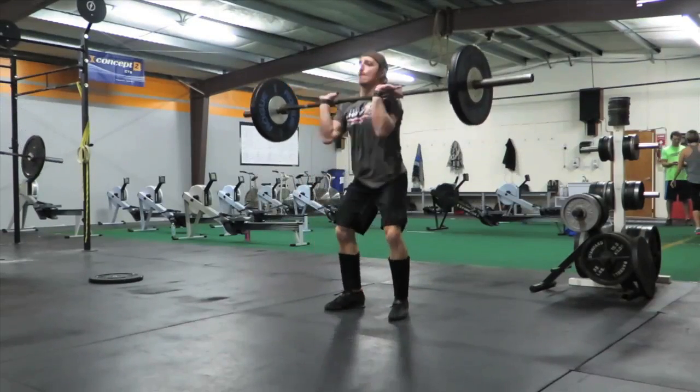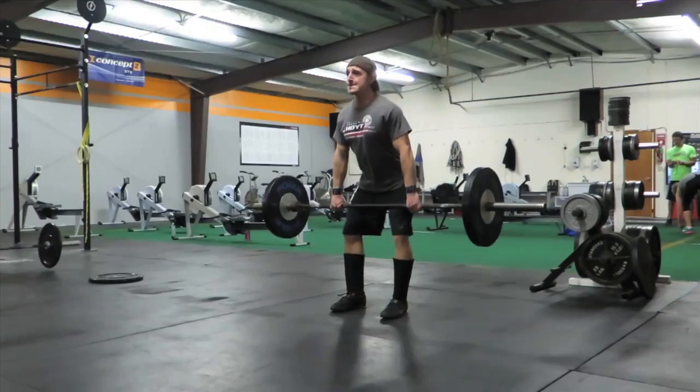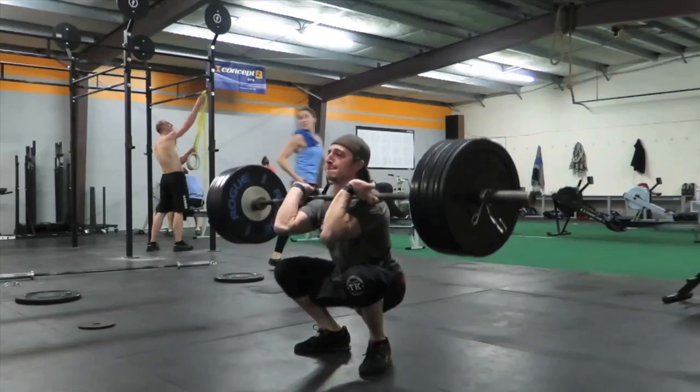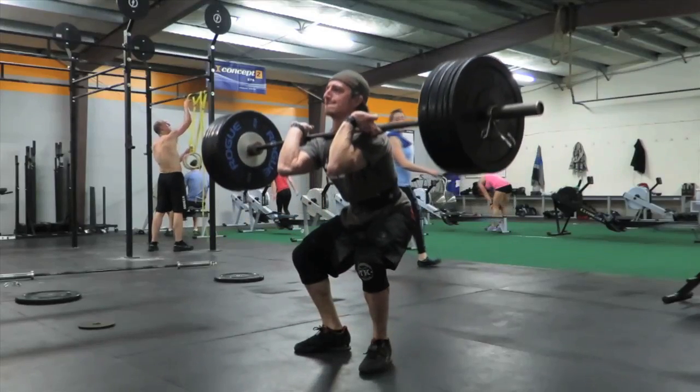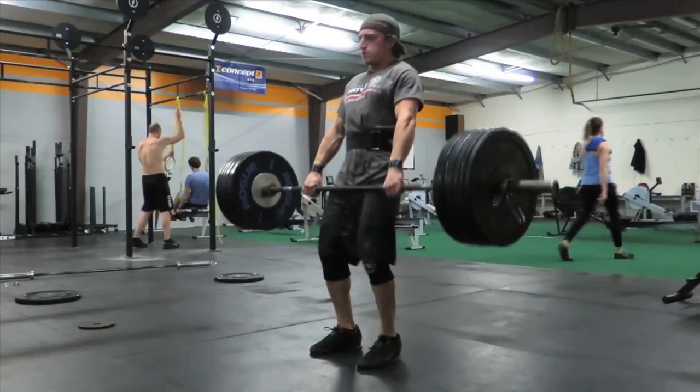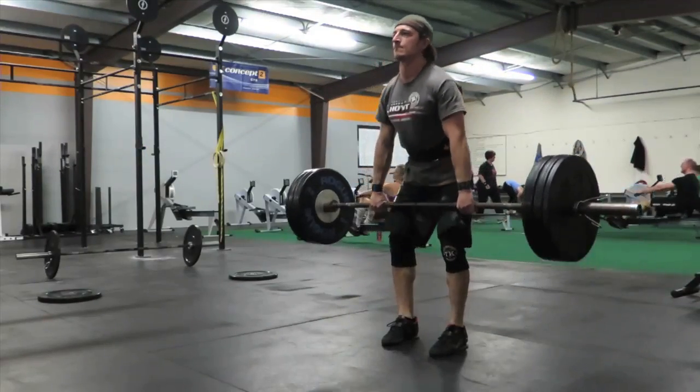Receive it in a fingertip grip with elbows parallel to the floor. As you go down, your knees will shoot out, acting as shock absorbers when you land at the bottom of the front squat. As you stand up, you're recruiting your whole midline to stay strong and rigid, as well as the legs, the back, and a lot of performance muscles.